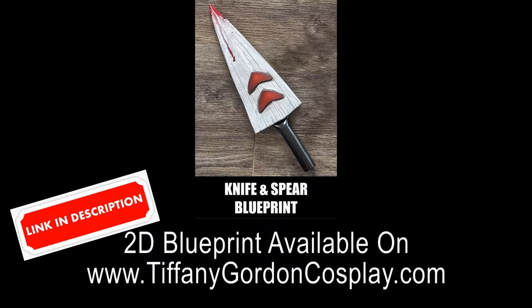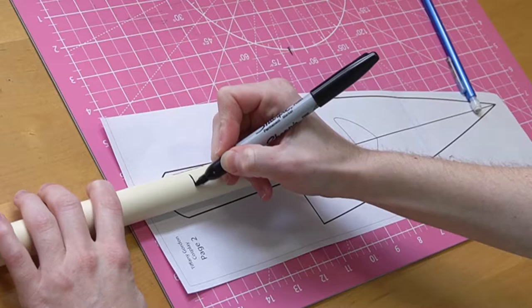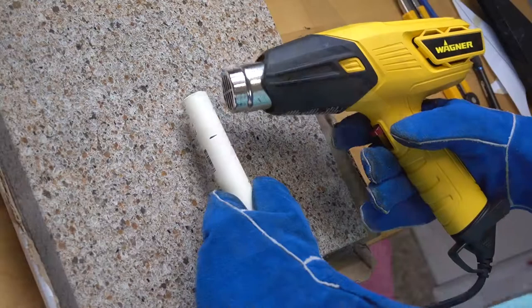First, tiffanygordoncosplay.com — link in the description. We're going to talk about the handle. For this you're going to need a 3/4-inch CPVC pipe. You'll want to make it a little bit longer than the actual blueprint, as it's going to be inserted into the bottom part of the knife. Then cut it to the correct length using a jeweler's saw.